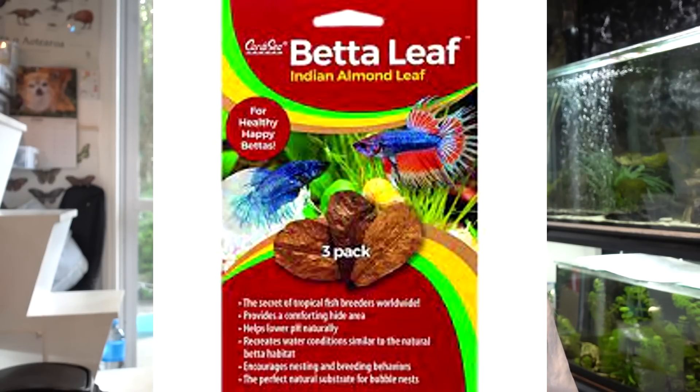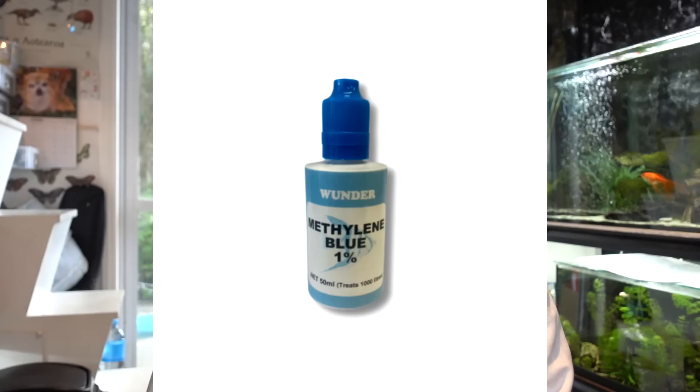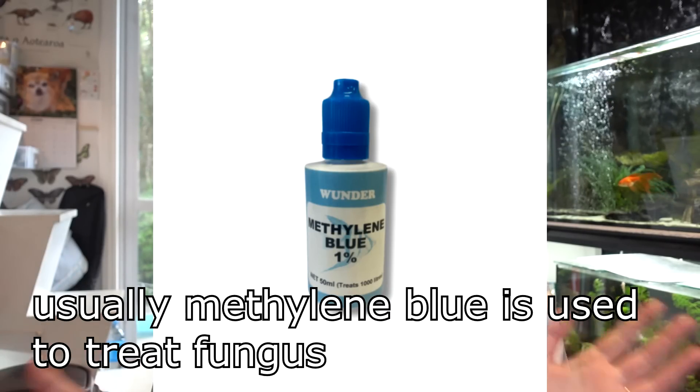The best things I recommend are using Prime water conditioner to treat your water. If you have a sick axolotl, use Indian almond leaf, and in extreme cases methylene blue is safe to use — but only if your axolotl is really sick. I think it's a really good idea to join some local axolotl Facebook groups, because you can find a lot of good information and post questions, and people with experience will tell you if something is safe or not.